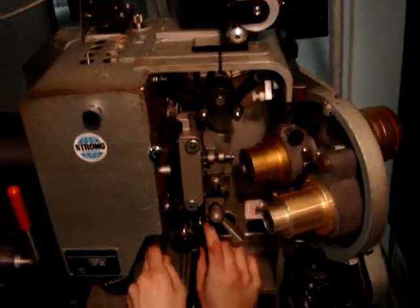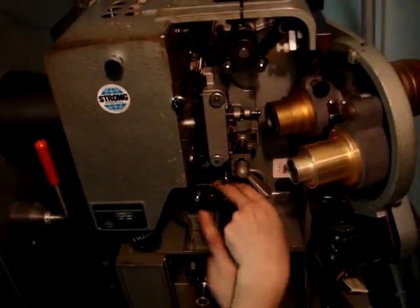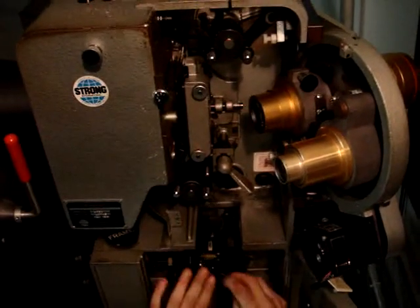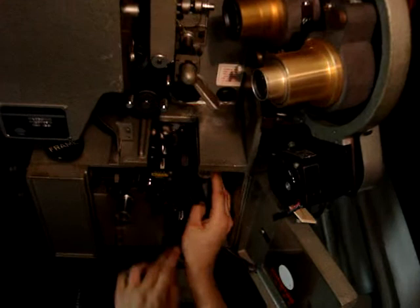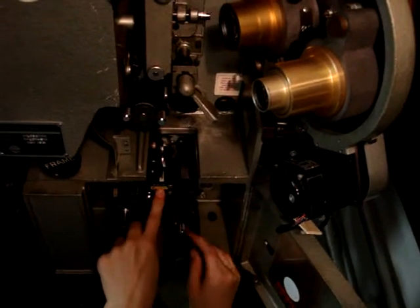I'm going to take it down to this one. This is just another sprocket that helps hold the film. You have to pull this and it's supposed to go just past that little silver thing — that was a little too far. And right here, this is an LED sound reader as well, just in case it's like a backup for the DTS, if you don't get DTS discs.